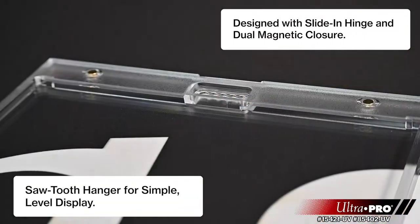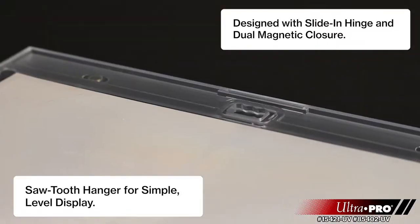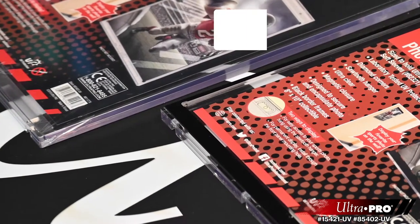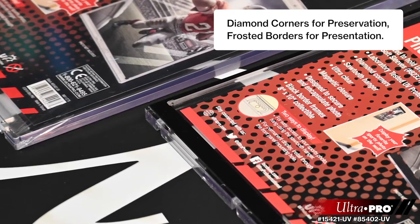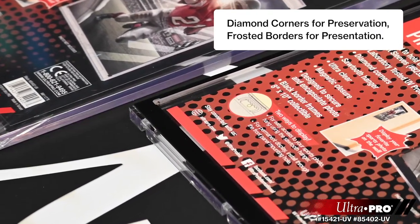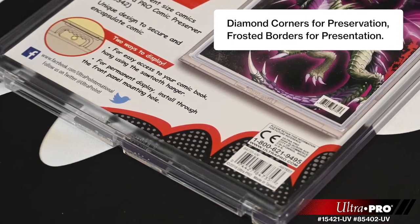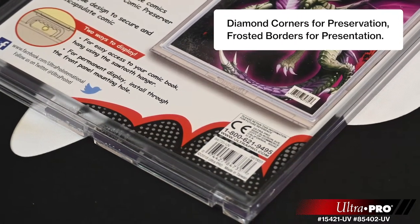Both of our 8 by 10 one-touches include a sawtooth hanger for premium presentation, diamond corners to keep your photo corners in mint condition, frosted borders, and ultra clear materials to show your photo's true colors with premium presentation.